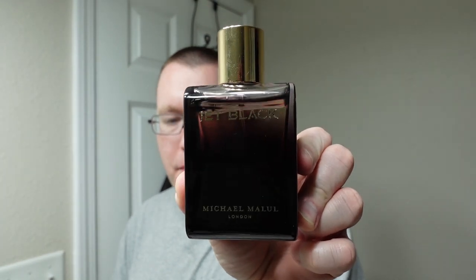Let's follow that up with some Jet Black Enigma from Michael Malol. The projection and longevity on this is just nuts — it'll last you all day and into the next day. The atomizer is beast mode. The scent is beast mode. It's just all beast mode. The scent on this is amazing. That'll be the shave for today. I want to thank everybody for watching, and until next time, this is Soap Thing telling you: shave like you mean it. Thanks for watching.